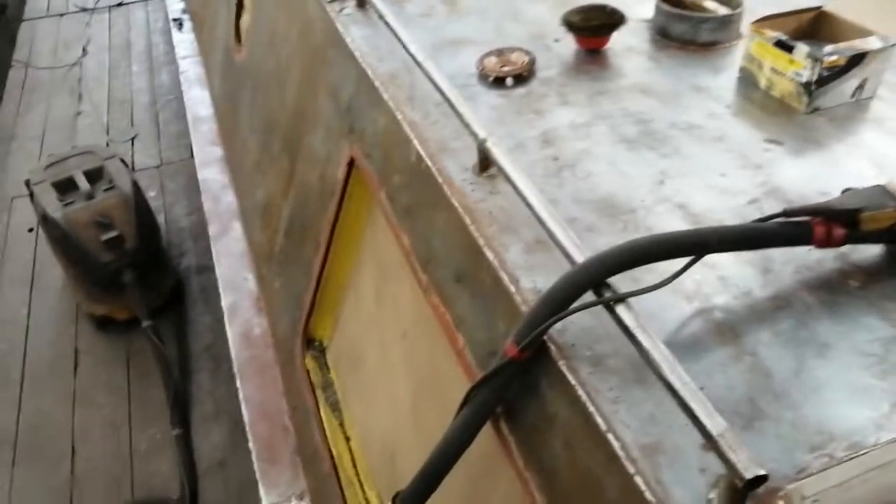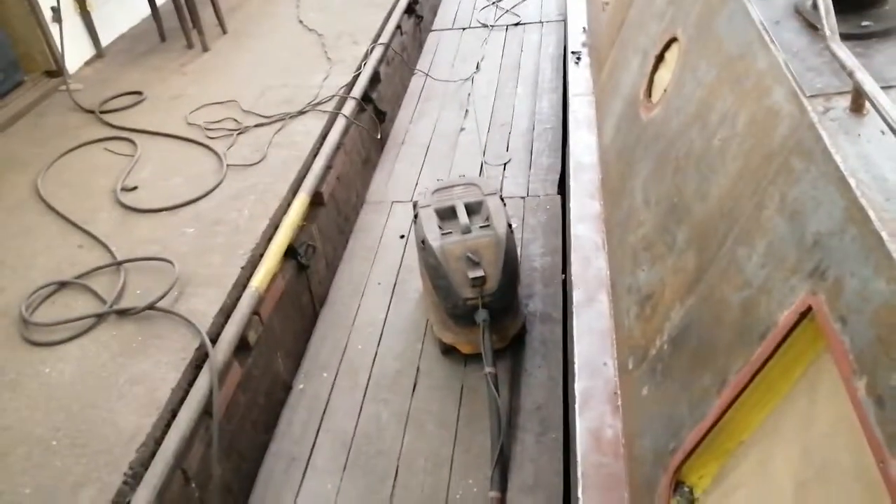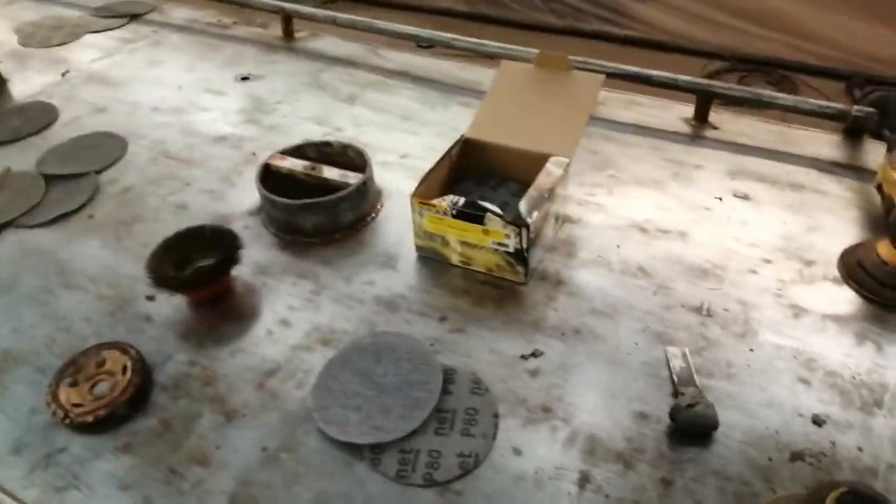Once you've got the main bulk of the paint off, we switch to our sanders. There's one of the sanding pads — these are nets, and that means you can use them with a vacuum system, so again all the dust is being sucked up for safe disposal. And that's about the sort of finish we get after sanding.